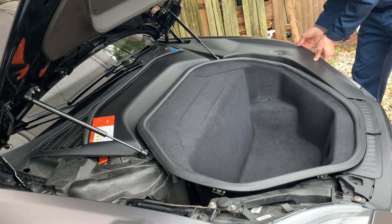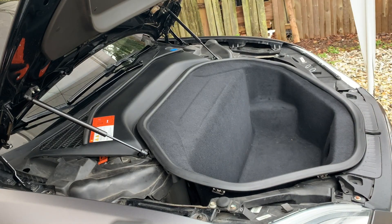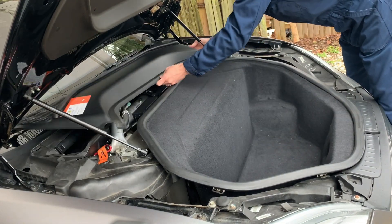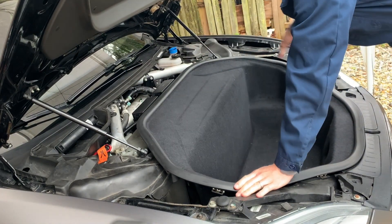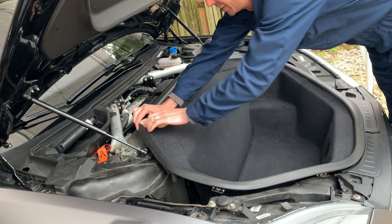We're going to start out by removing these side plastic pieces. You're just going to move that little rubber grommet around and pull it right out. Some of these clips I've taken in and out of my car numerous times so yours might be a little bit harder. These clip in just fine, but those three pieces are all you need to do to be able to access this frunk area with the carpeted area.